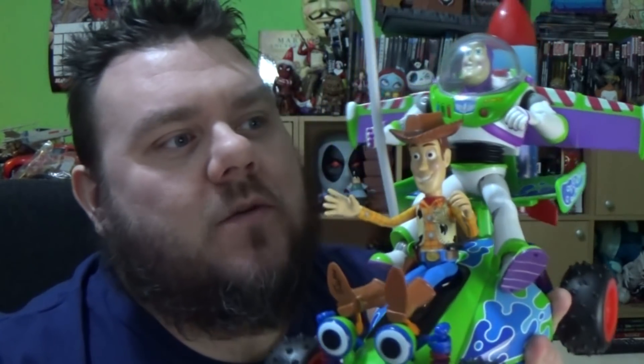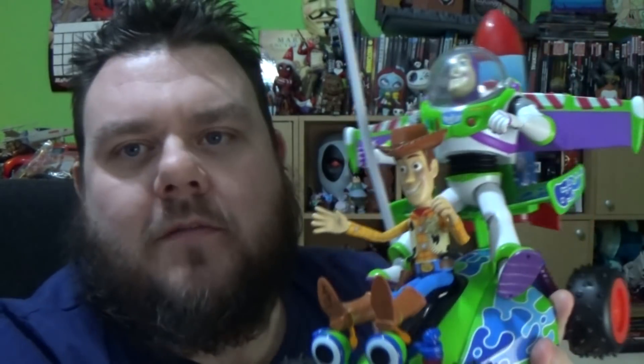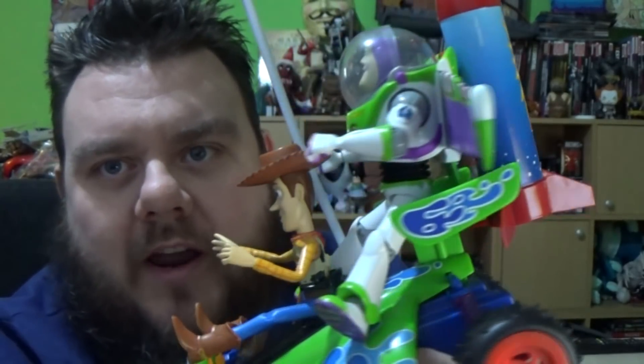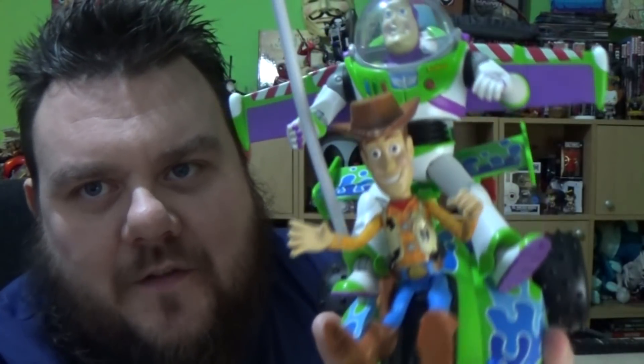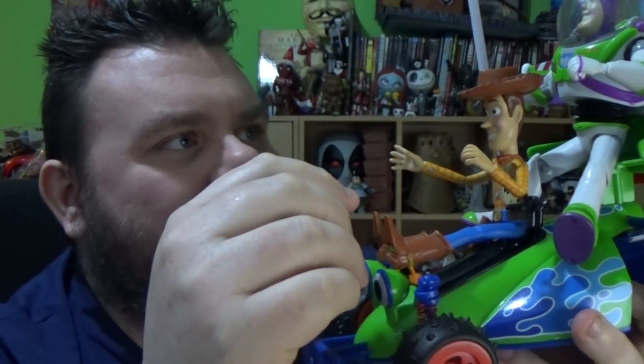Look what I got. It's Buzz and Woody. It's the Toy Story RC set from Disney Store. This is the Toy Story Remote Control toy set with Buzz and Woody, replicating Toy Story 1 with the big rocket strapped to the back of Buzz and Woody riding the front of the car. It's a shame they don't come with a little match inside the holster, because that would have been amazing.